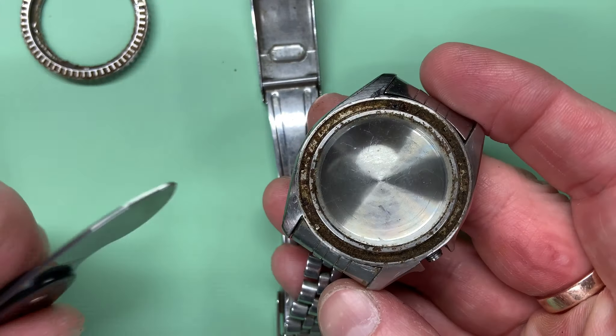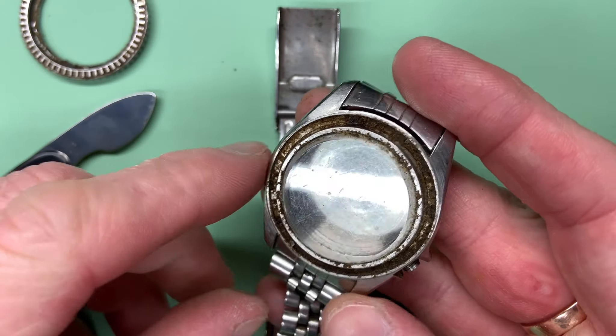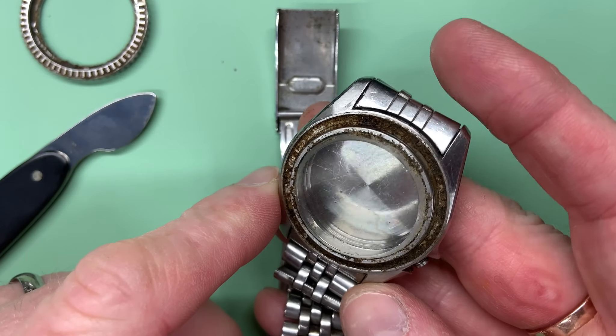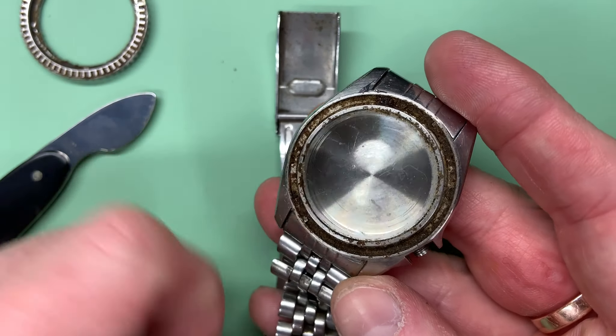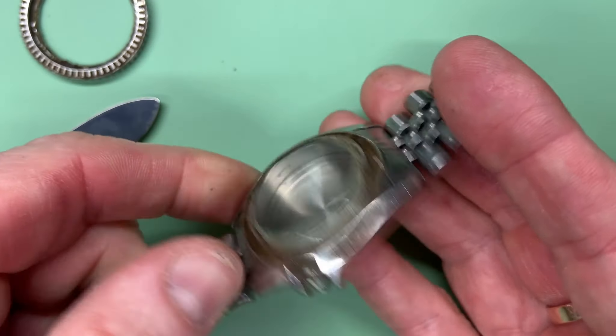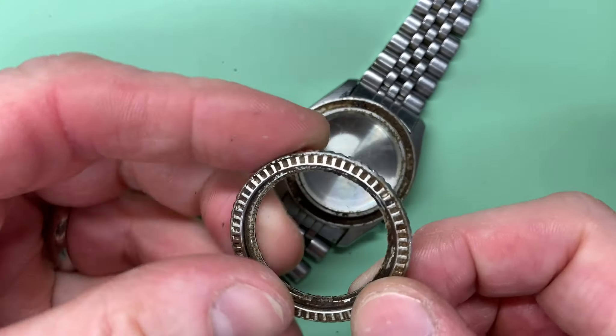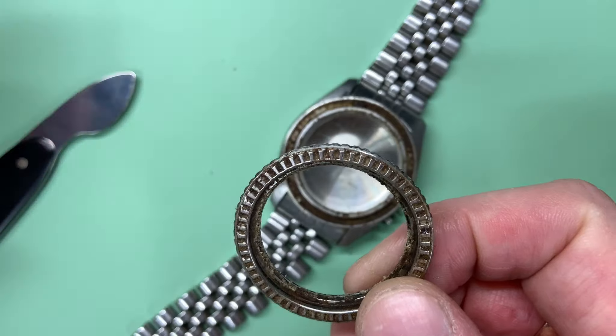As you can see, there is a lot of gunk inside here and a lot of DNA around there too. This is going to have to have a big clean in the ultrasonic, but I'll scrape that out first.